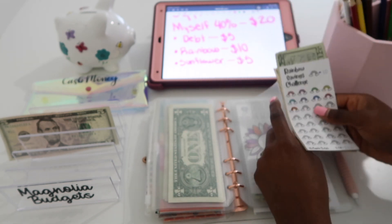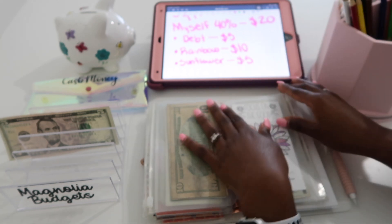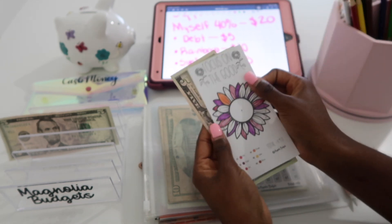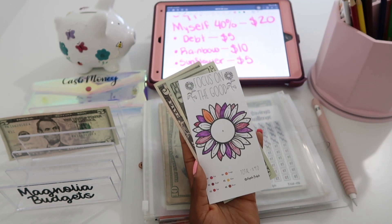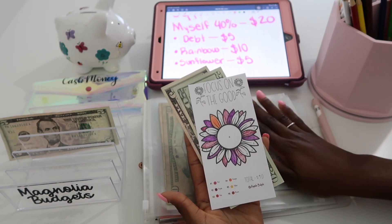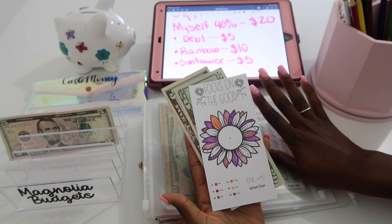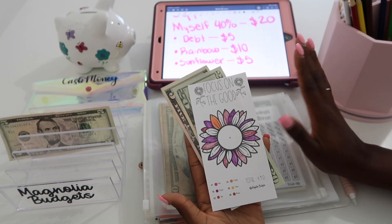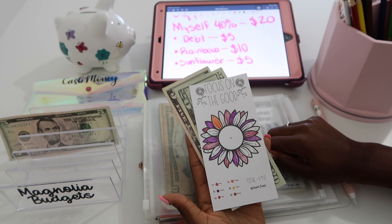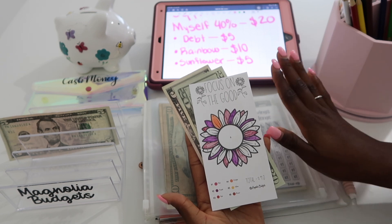We have one more savings challenge — this is my sunflower savings challenge. 'Focus on the good' — it has a really good message and I love it. I've really been focusing on the good lately. I'm just so thankful for the little things: clean air, clean water, food, a home, a job, and you all who support me so much here on YouTube and Etsy.